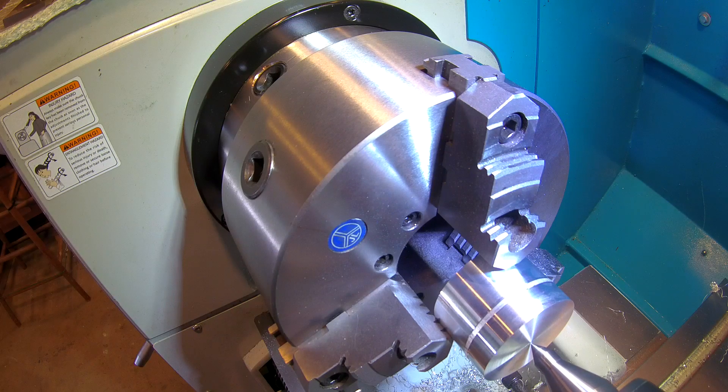I'm using the lathe live center to just put a mark in the aluminum — it's carbide tipped. If it had been steel, I wouldn't do this; I wouldn't want to risk damaging my center. Carbide is brittle, but for aluminum it worked fine and I wasn't putting a ton of pressure.